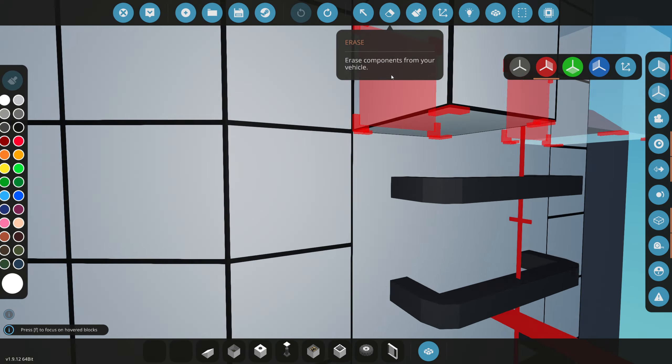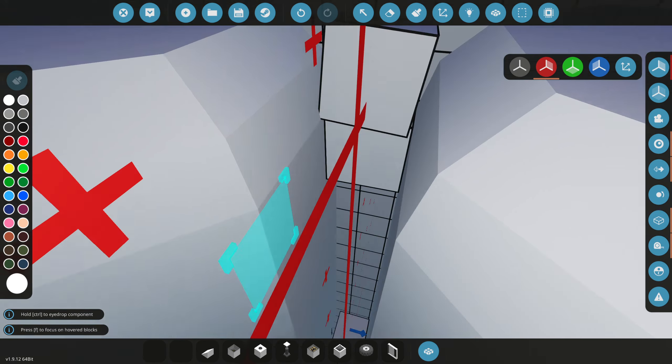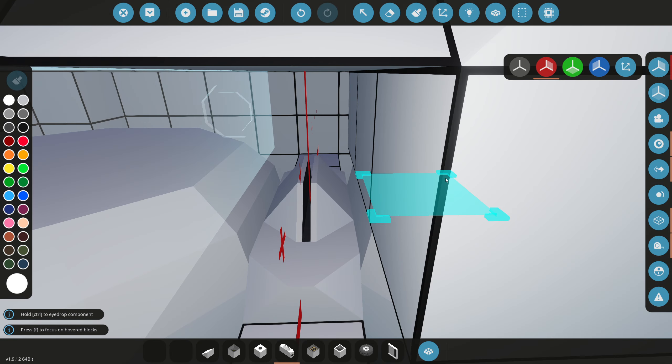Today we're going to be making the top part of the space shuttle actually launch off. In real life, these top parts can basically eject themselves off if an emergency happens, or when they're in outer space because they don't need all this extra weight on the back. I think that's how they land on the moon.